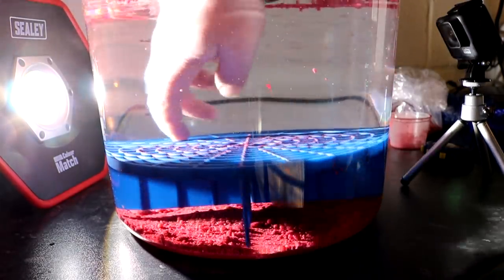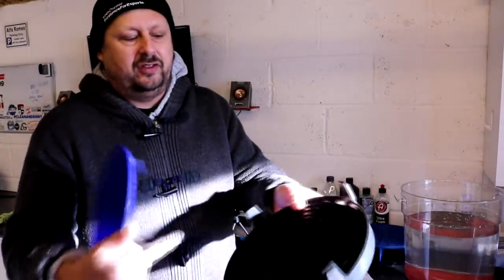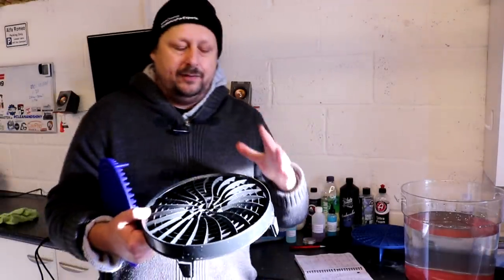Overall, most of the dirt fell through this Grit Guard without sitting on top, and I'll overlay you the shots. In second place was the Detail Guards Turbine. I like the design of this — it's like little triangles with curves, so there's less surface area on top than on the bottom. They've obviously thought about that. However, in the middle there are some little flat areas for where you get your fingers in to remove it, and quite a lot of grit fell on those areas, and also around the sides where it was pinched into the bucket.